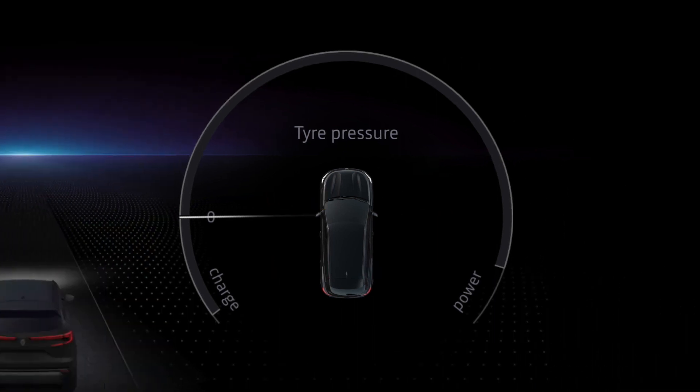Flashing tyre icons followed by a display of fixed dashes in front of each wheel tell you that the request to reset the tyre pressure reference value has been acknowledged. When the tyre pressure value reappears, the operation is complete.